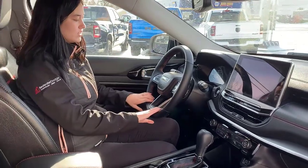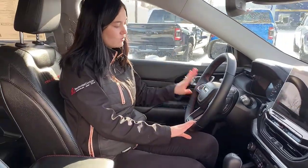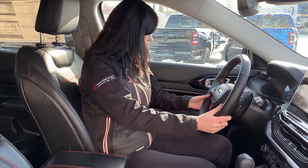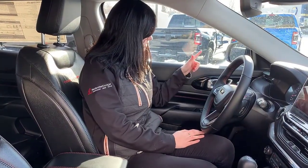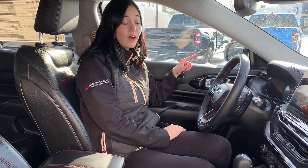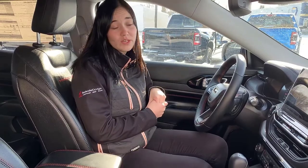The steering wheel is heated, and you're going to have your hands-free controls and cruise controls conveniently on the steering wheel. Auto mirrors, auto seats, and auto locks, which is always nice. You're going to have your auto high beams and rain-sensing windshield wipers as well. Up here, you do have a universal garage door opener — each of these buttons can be programmed to open a different garage door — and an auto-dimming rearview mirror.